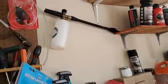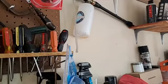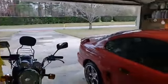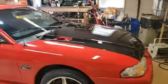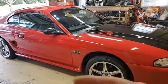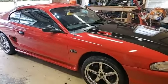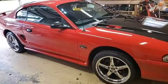I'll show you this little cheap foam cannon I got — it's an MTCC, about 20 bucks off Amazon, and it works just fine. You could pay over a hundred dollars if you want to, but I foamed the car real good and let it dwell on there for a little while to lift that surface crap off the paint, then rinsed it off.